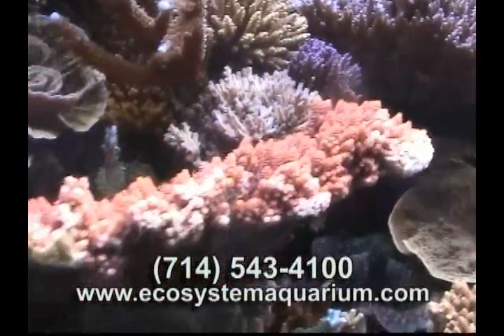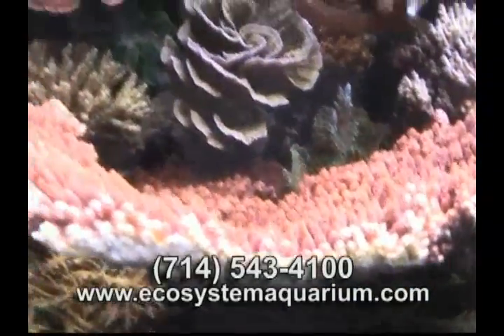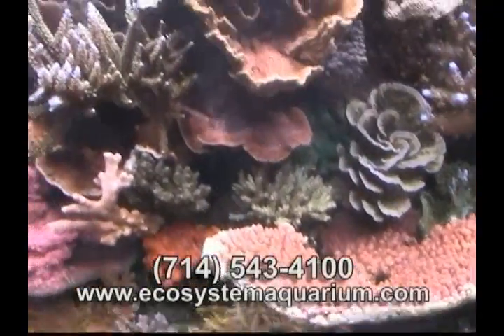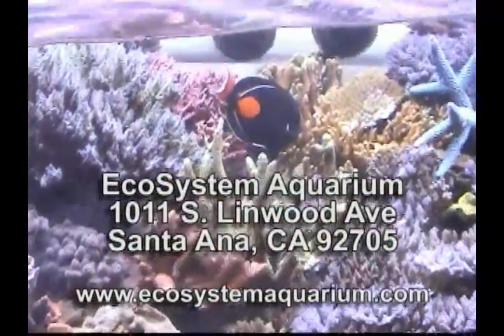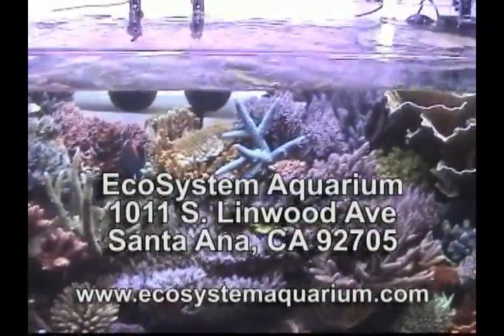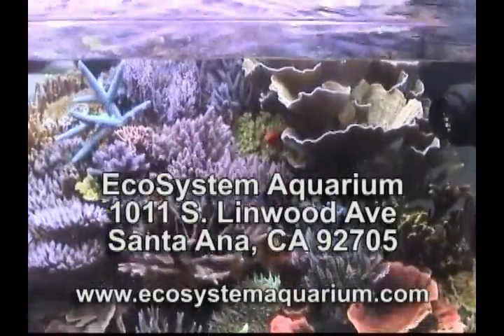Want the best and least expensive system available? Now you have it — you decide. For more information, please call 714-543-4100 to order a detailed DVD on the Ecosystem Miracle Mud Method, over two hours long, along with an eco-mini setup manual. Or send in your address along with $14.95 U.S. dollars to the address you see here. Additional fees may apply for orders outside the continental United States.